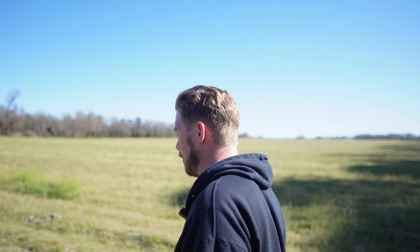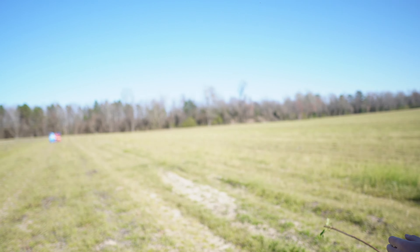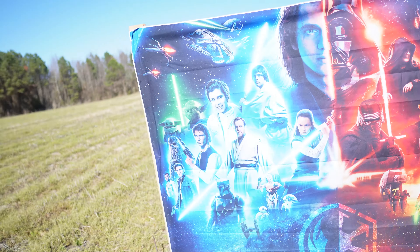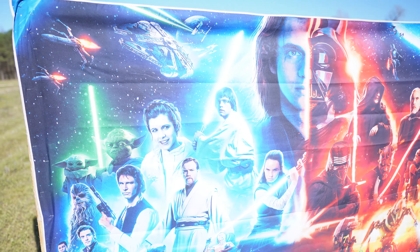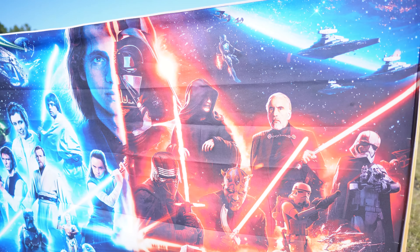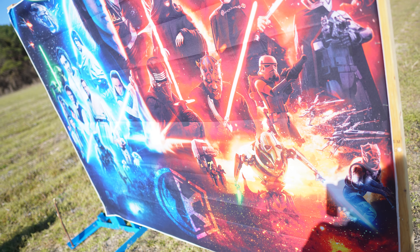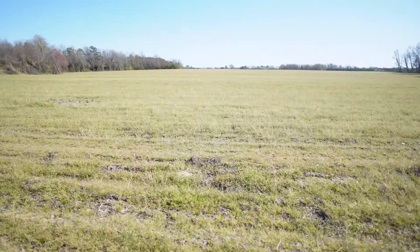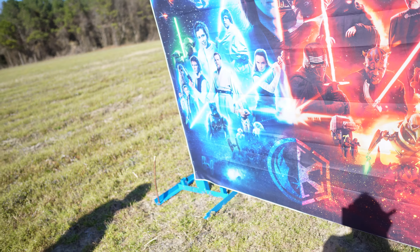So we got our Star Wars target out here at 100 yards, getting ready to fire at it with the RPR — the Ruger Precision Rifle. As you can see from the target, we've got everybody's favorite and least favorite characters from the Star Wars universe up here. Let's see who survives. We got the light side — all your favorite characters — and we got the dark side — all your least favorite and some of your favorite characters. We're going to take turns with the RPR from way down there shooting at these targets.